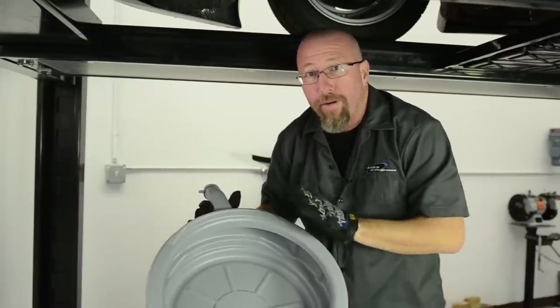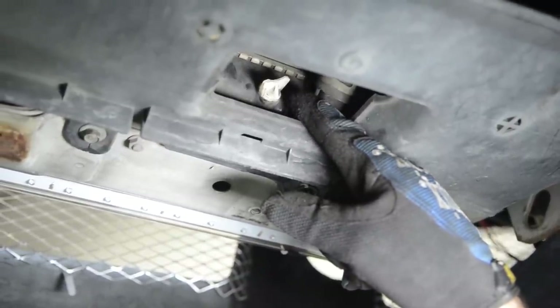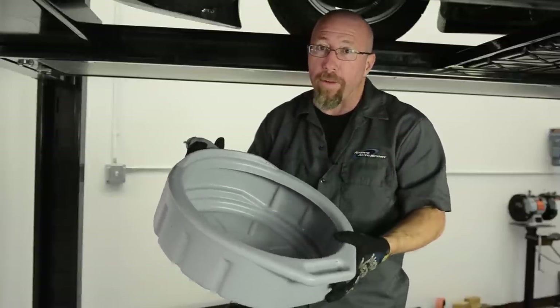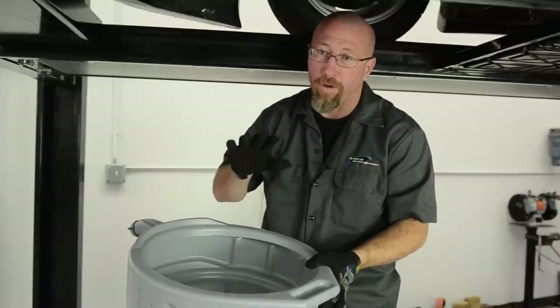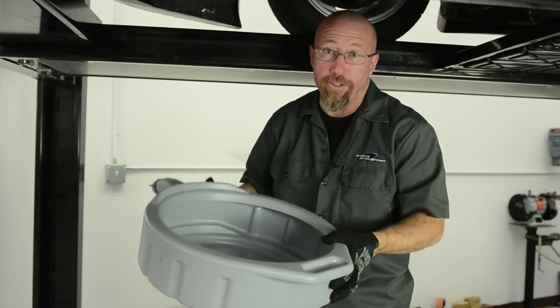Now we're going to drain the antifreeze out of our car. If you're doing this outside — we're in the shop here and using a drain pan to keep from making a mess and to reuse the antifreeze — remember that antifreeze is toxic to animals. Animals actually like the way it smells and will drink it, and you can kill the animals around you. Make sure you drain this carefully and clean up any spill as you're draining your antifreeze.